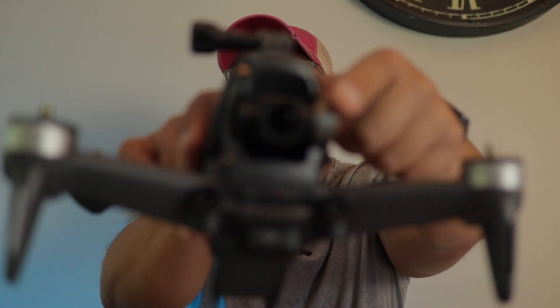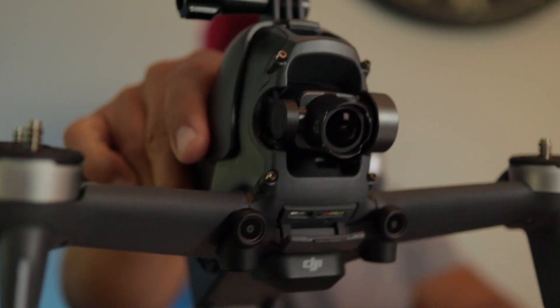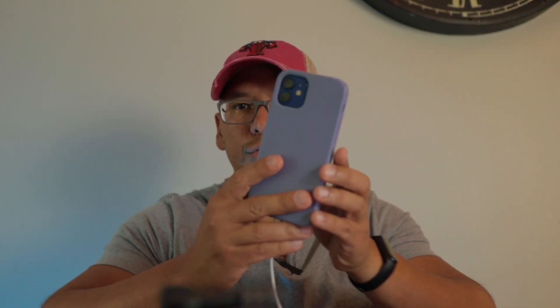Now you might ask why I didn't use the app initially — I did try that first, but it just didn't work. The reason is that you have to activate the new camera first, because this is a brand new camera. You have to activate it through DJI Assistant 2. Once you activate the camera and do a firmware refresh, then you can use your phone with the DJI Fly app.